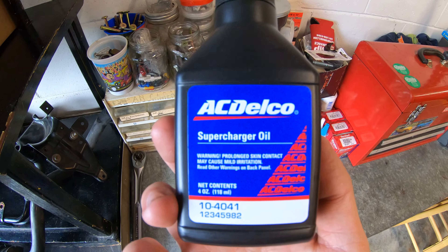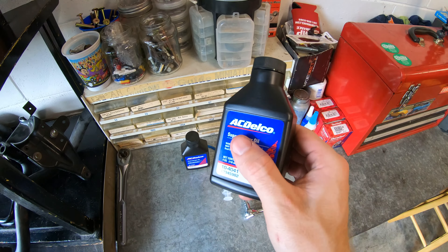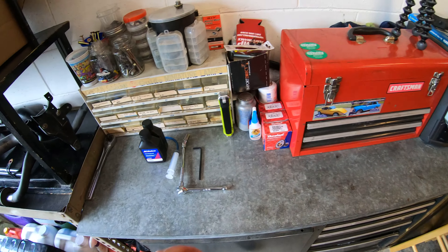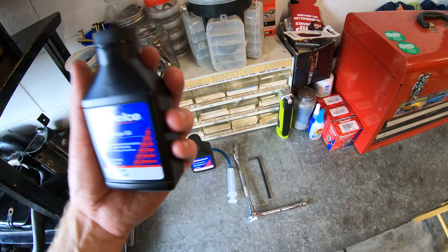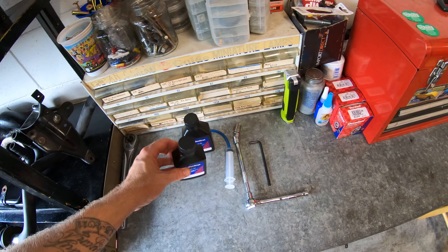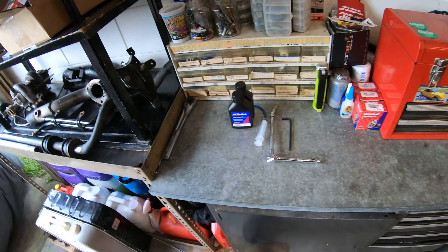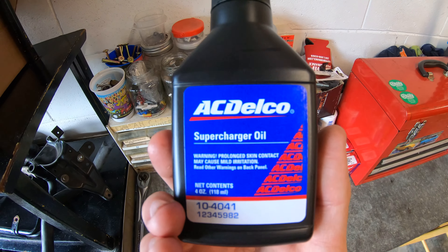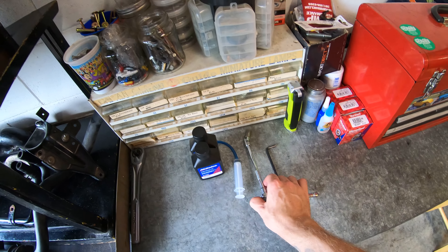For oil we went with AC Delco GM supercharger oil because it is the exact same stuff as the Ford oil but literally a third of the price. It's made in the same plant, same manufacturer, same everything. They just brand it and bottle it separately. This GM stuff was like $12 a bottle whereas the Ford stuff was almost $57 a bottle at our local Ford dealer — which is freaking crazy for the same stuff. So we went ahead and went with this obviously, because I am not going to pay for the Ford brand. That's ridiculous.